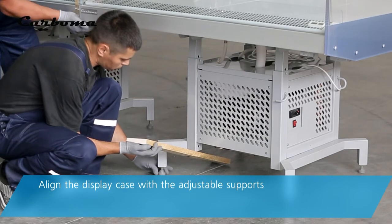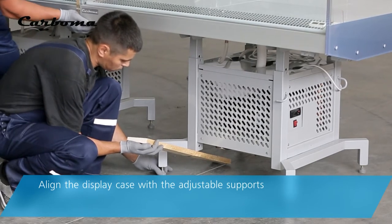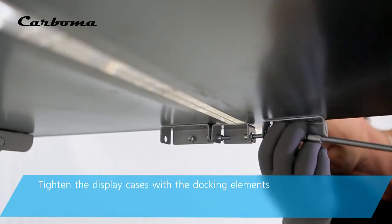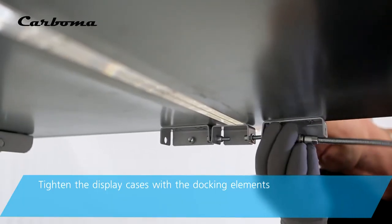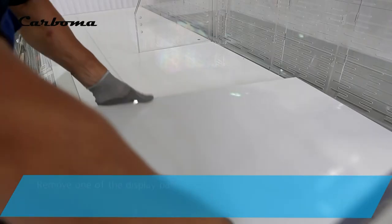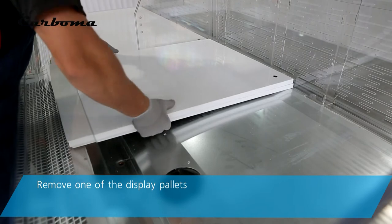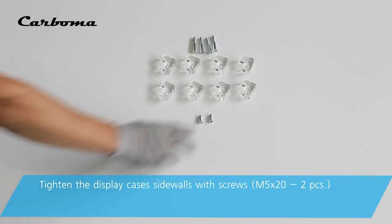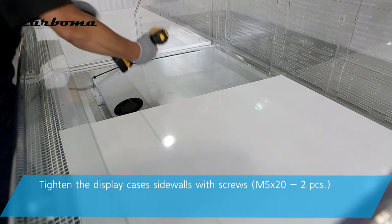Align the display case with the adjustable supports. Tighten the display cases with the docking elements. Remove one of the display pallets. Tighten the display case's side walls with screws.